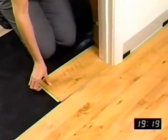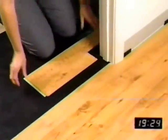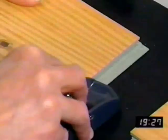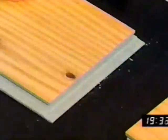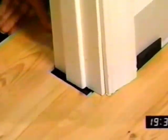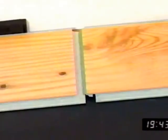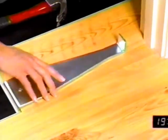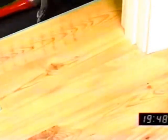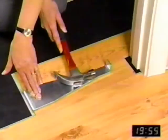Installation of locking laminate through a door jamb may require reducing the size of the lip of the groove. Using a small plane or utility knife, plane or shave off 75% of the ledge of the groove. After the groove ledge has been trimmed, place the board in position laterally and lightly tap the board into place using the pull bar. Sometimes more than one pass may be necessary in order to trim the ledge of the groove to the correct height. Apply a thin 3/32-inch bead of glue on top of the tongue at this juncture to ensure joint integrity.